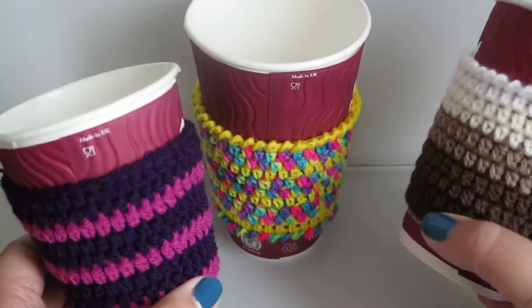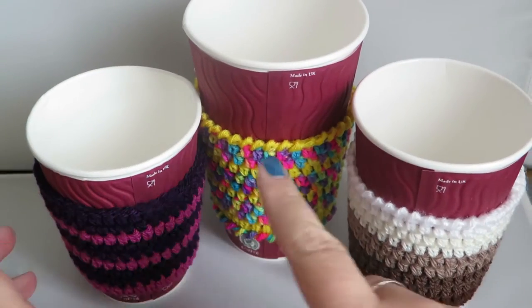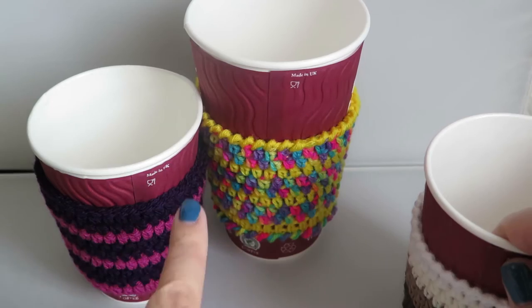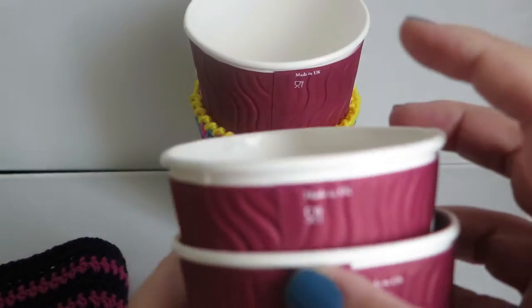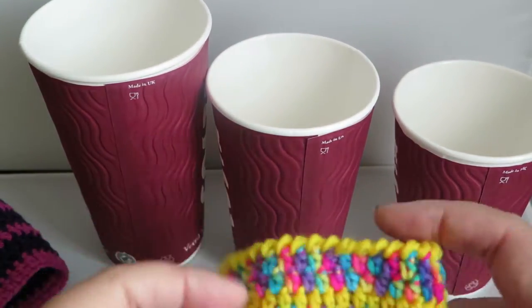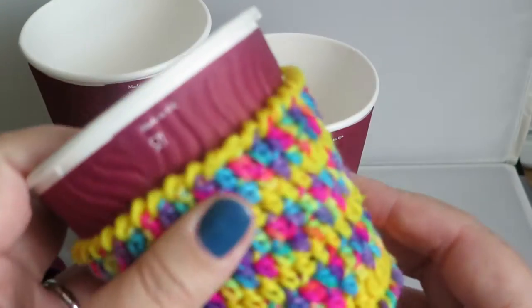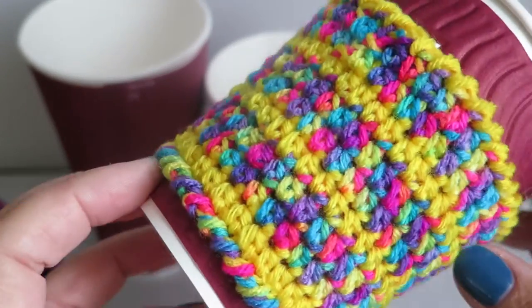Hi everyone, it's Olivia from Girly Bunches and in this week's video I'm going to be showing you how to make a coffee cup cosy that will fit around each one of these size cups - one size fits all. This cosy will fit this cup and this cup will fit onto this one. These are the three sizes you normally get in the UK. My local coffee shop was very kind enough to give me a cup to try out the size. As you can see there's the large one, the medium one, and the small one, and it does indeed fit on the small one too.